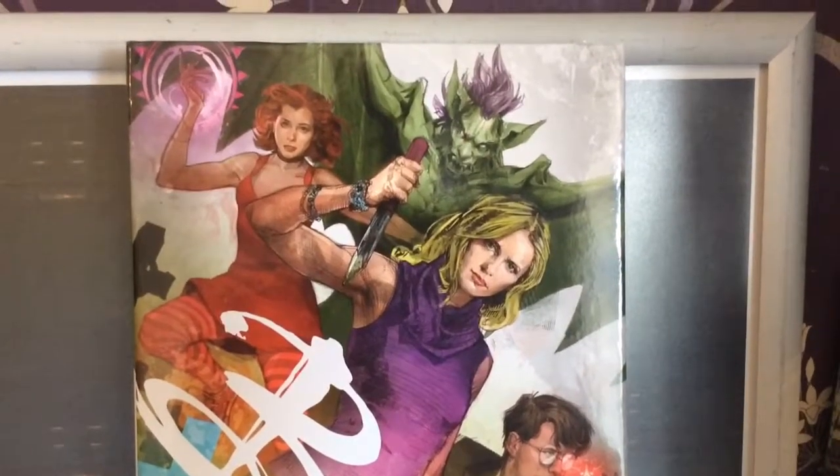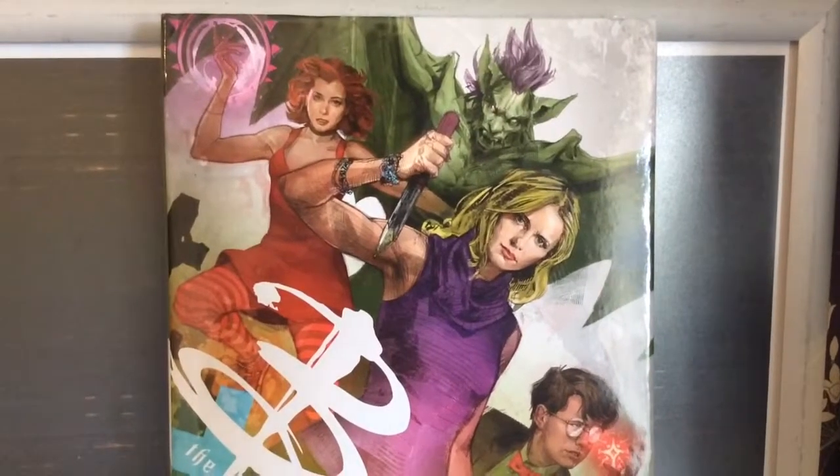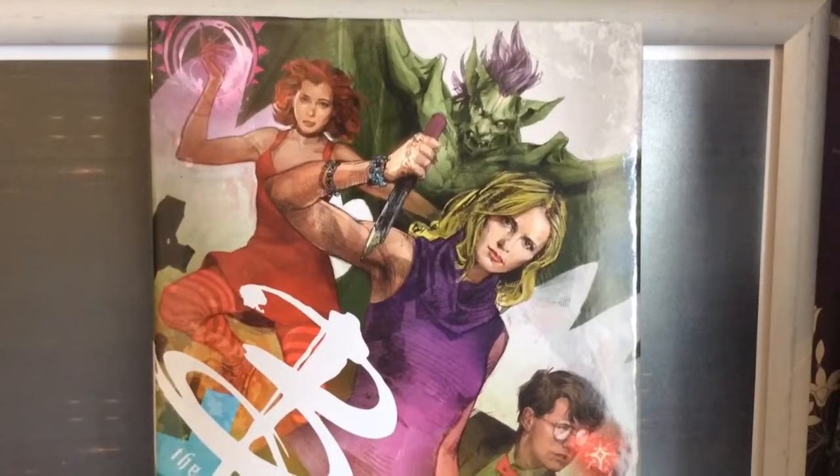In terms of story, I don't actually know what's going on in this book. I do know that they're now on Season 12 in terms of comics, so there's Season 11 still to come out at some point.